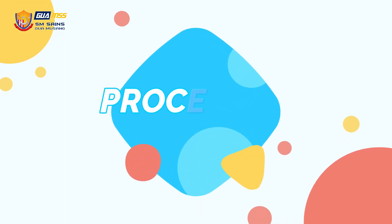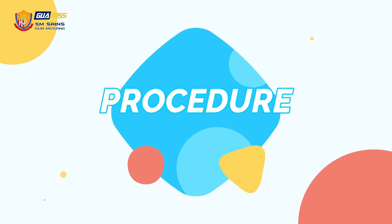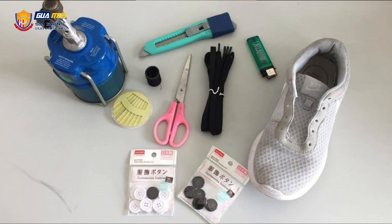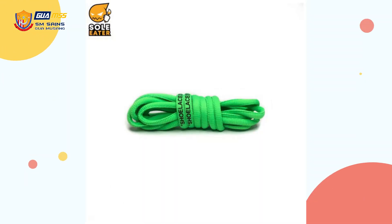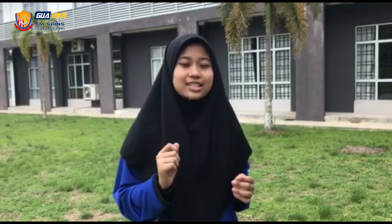Remember, prevention is better than the cure. The way we produce this product is very simple but still gives an encouraging effect to the shoe wearer. Throughout the process, we use cheap and easy items available at any store, such as a sewing kit, shoelaces, buttons, and a lighter.